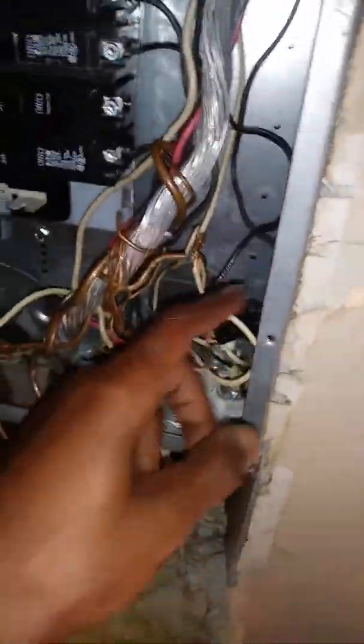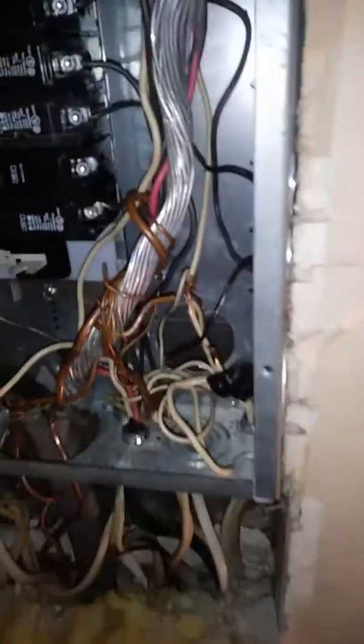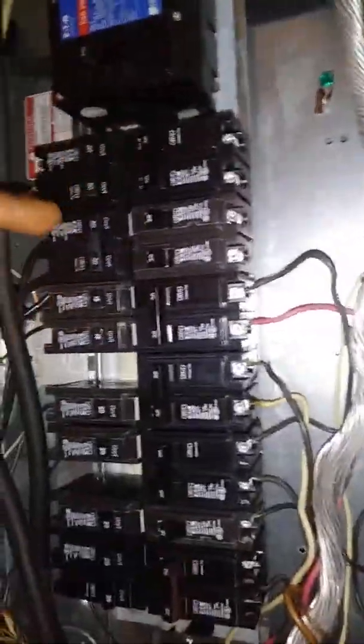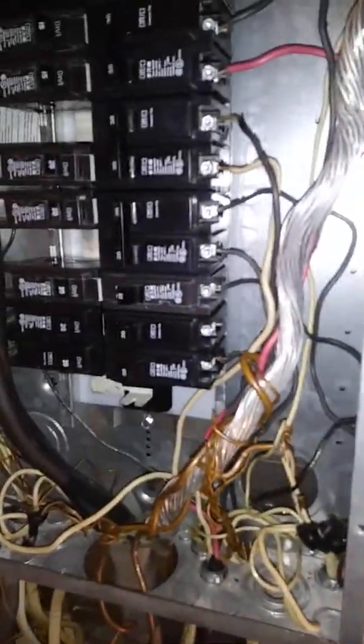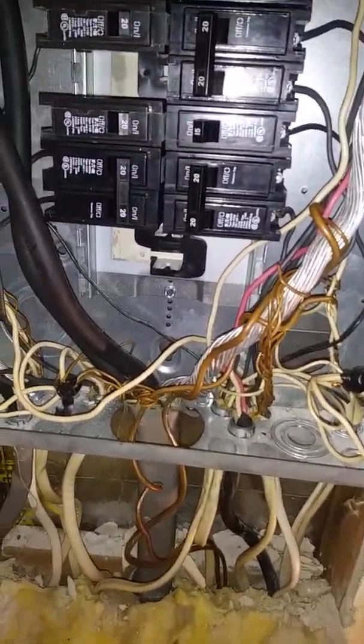First of all, this panel isn't even flush. None of this is right — it's illegal. These breakers aren't labeled, and the neutrals are all tied together. I'm gonna go get my testers and see what's going on.